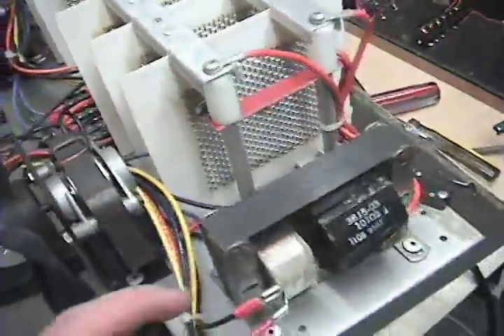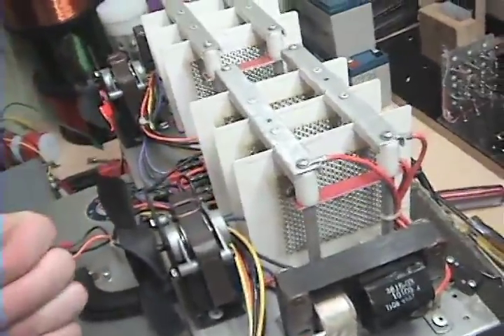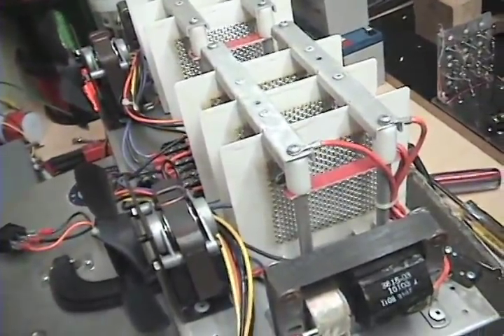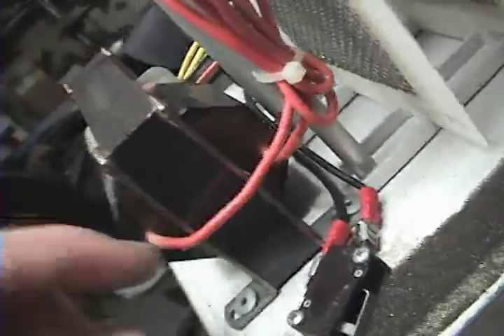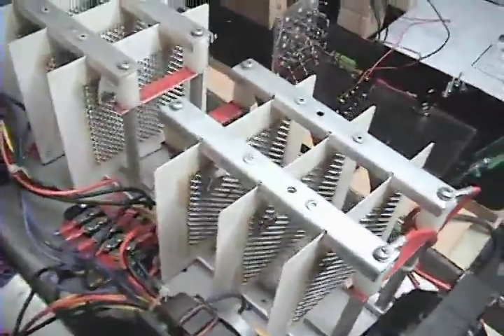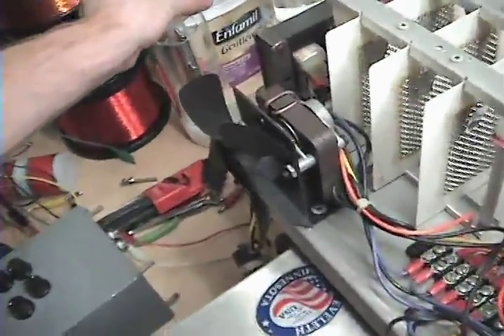I may need to pulse this transformer at 50% duty cycle and the other 50% duty cycle have my electron extraction grid. I don't know if it'll work the same. I am really sure that this is AC — I do not think there is a diode built in here, but I can't tell. Both wires are red so probably AC. So this is AC ionization versus DC ionization when you use this type of arrangement with the VIC core. There are differences.